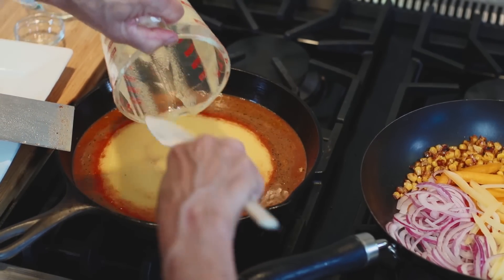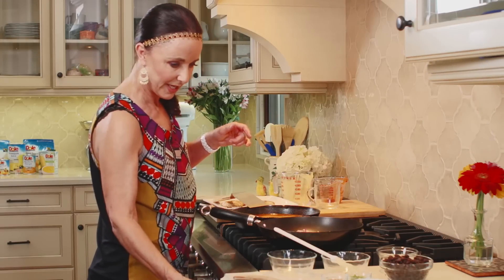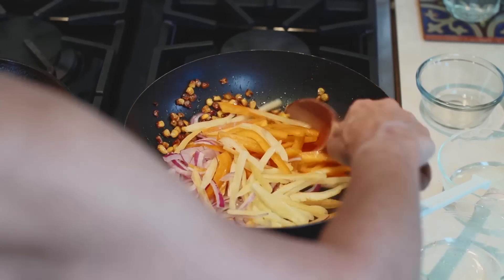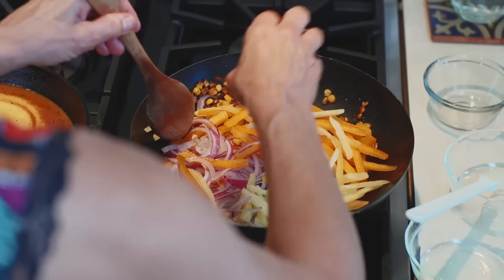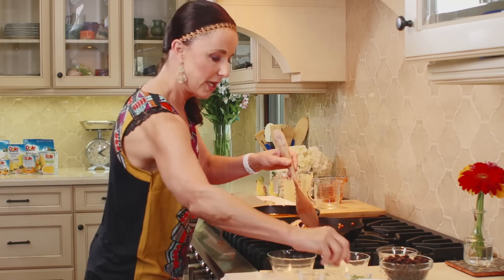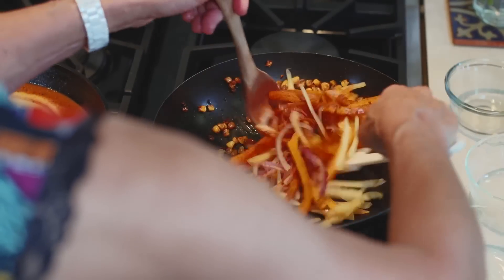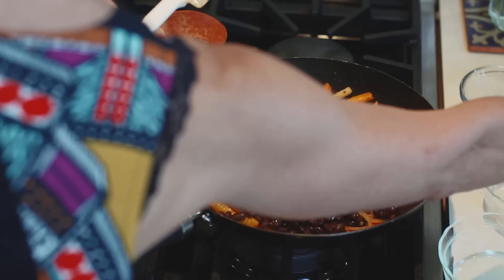We're going to let that simmer and go back to the skillet with our veggies and work them in. We're just sauteing them — we want them to be a little crunchy and keep their color. We're going to add some more tandoori seasoning, a little bit of sea salt, a little bit of serrano peppers, and just toss these up. The last thing we're going to add in are the drained and rinsed black beans.